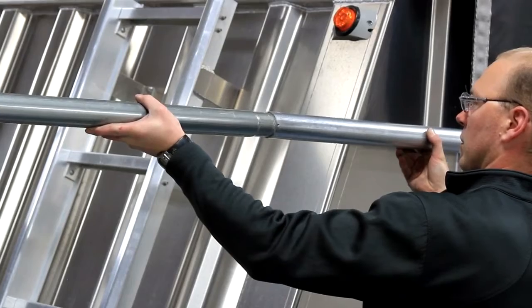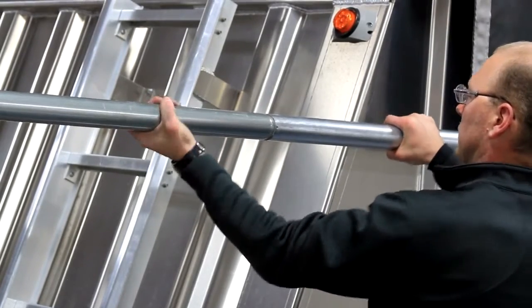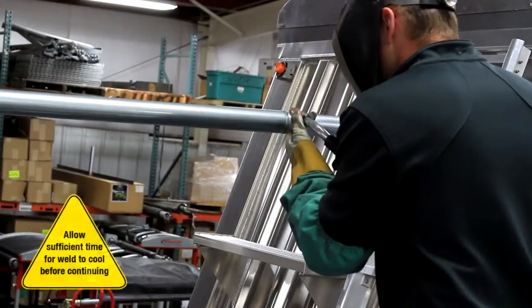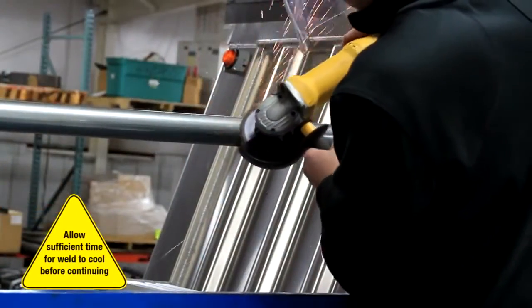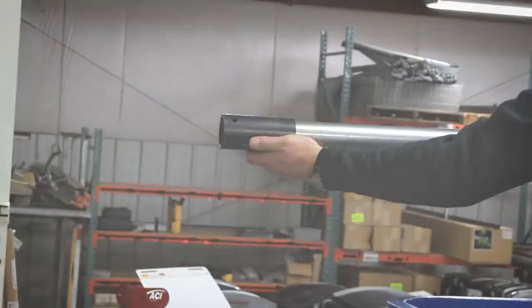Step 5. Insert the roll tube extension to the front end of the roll tube. Align the extension straight so that it rolls smoothly. Weld the tube extension then grind it smooth. Let it cool, then insert the protective sleeve.